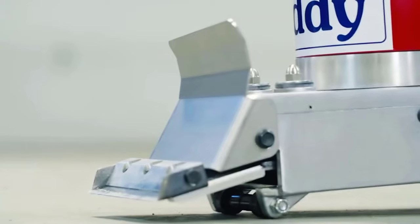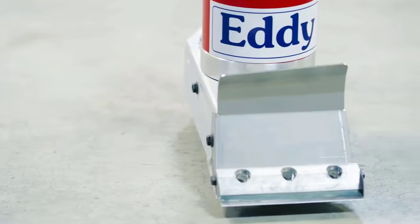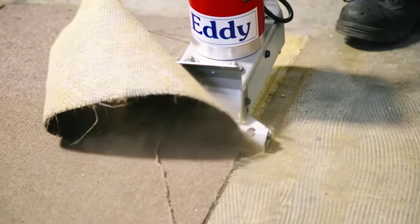So there you have it — a floor scraper review. If you liked the video, please leave a like, and if you're new, subscribe down below. Thank you so much for watching, until next time.